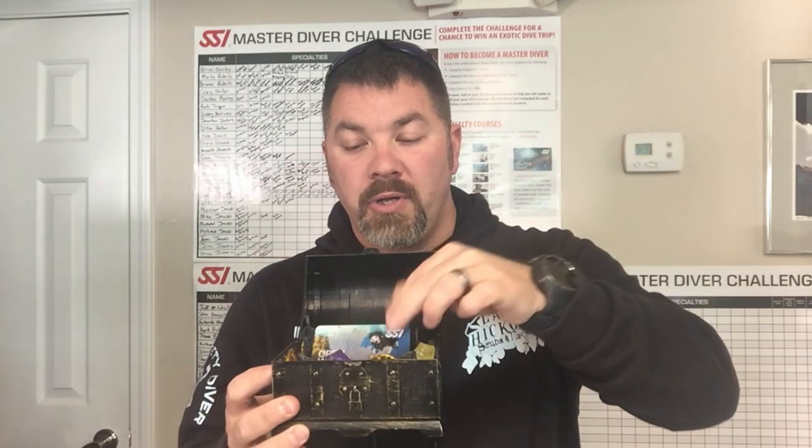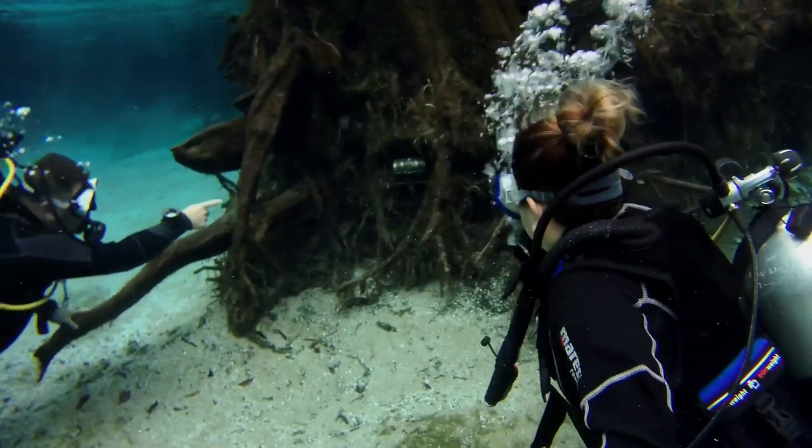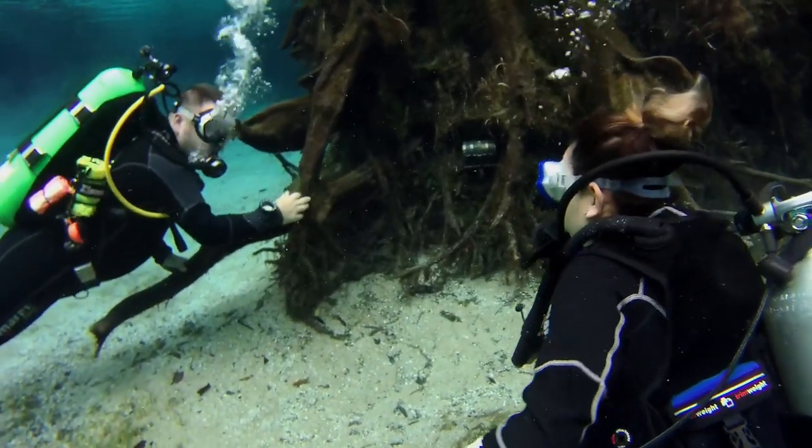One of the cool things about the SSI system is they actually allow us to print cards in-house. This is a card blank for the open water program. When a student finishes their certification, we actually print a card and present it to them — but we don't do this on land, we actually do it underwater. If you follow us on Instagram, you've probably seen this little treasure box. Each one of our instructors has the same box, and right before the fourth and final certification dive, we print a card, put it in the treasure box, and hide it somewhere underwater for the student to find.